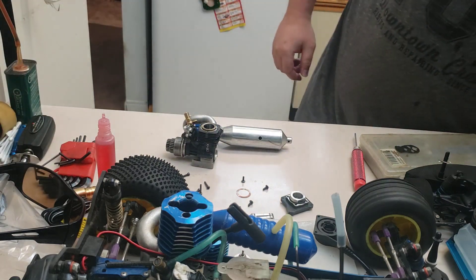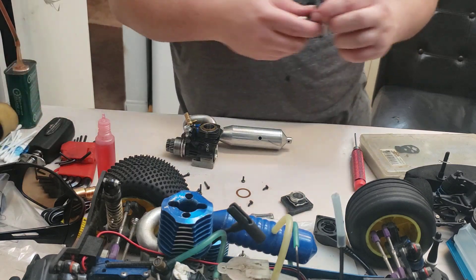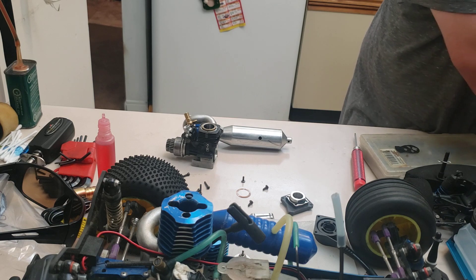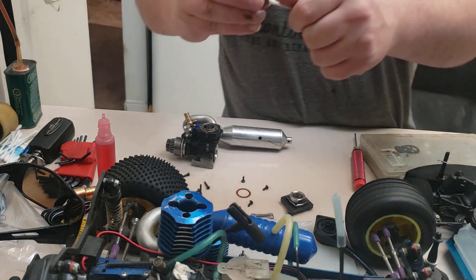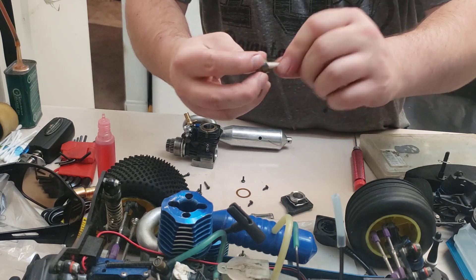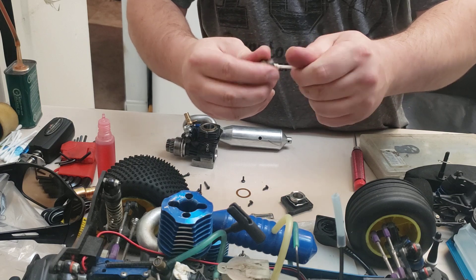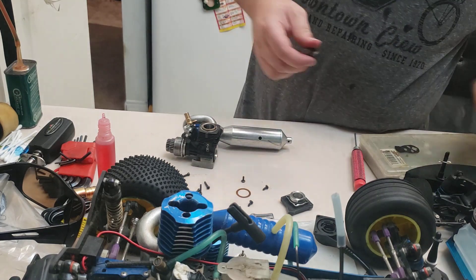Let's move on to that one-way bearing. It's been sitting around and we're going to clean it again. Just hit it with a little bit of brake clean. You get varnish up - the little rollers get sticky - so take a q-tip and just put it in there and kind of clean it. You can clean it as much as you want. Some people even soak them in gasoline, that actually does work if you wanted.